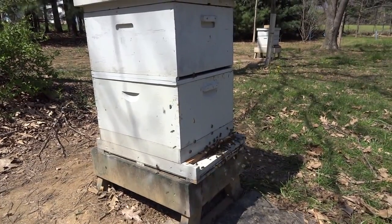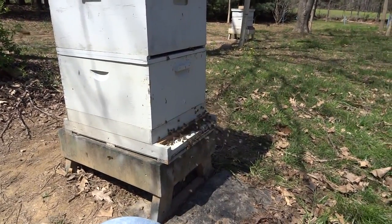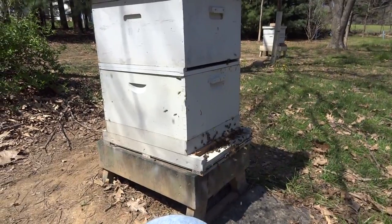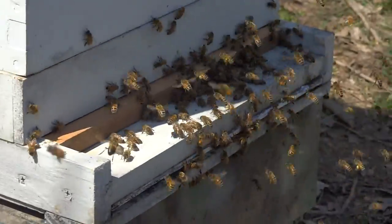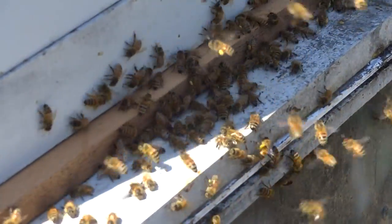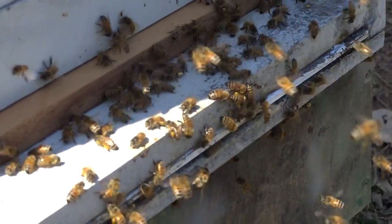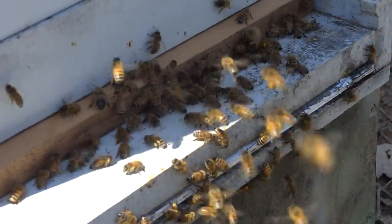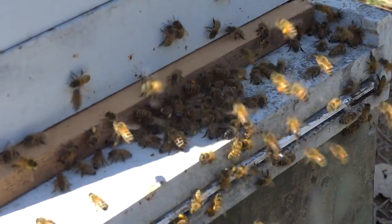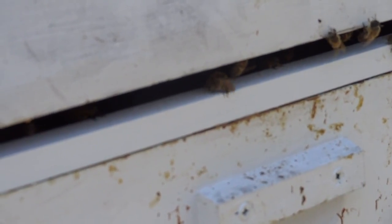For those of you not familiar with the cloakboard, it is a starter-finisher hive all-in-one. As you can see, the bottom entrance is blocked and the bees are piling up here. This is a special bottom board with an entrance in the front and an entrance in the back. The entrance in the back is also blocked, and that will be opened the day before the graft. Right now the cloakboard is in without the slide, and that provides an entrance so the bees can come and go as they please.